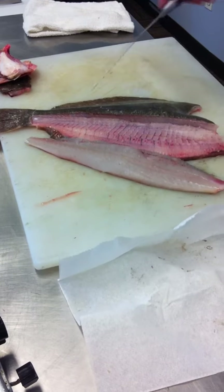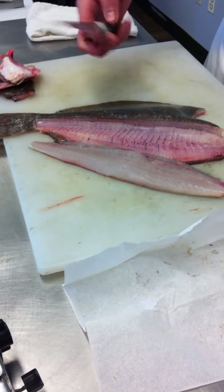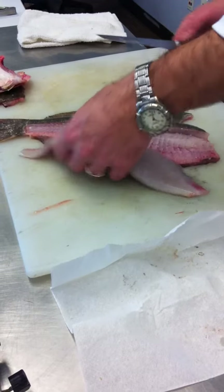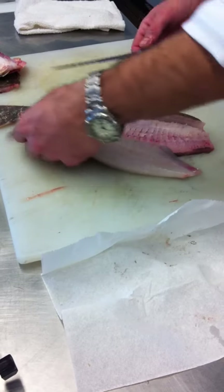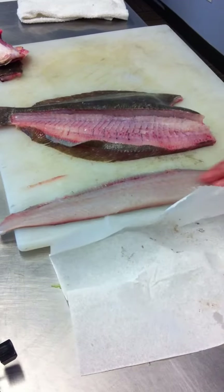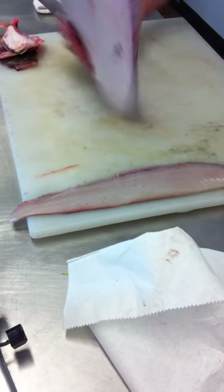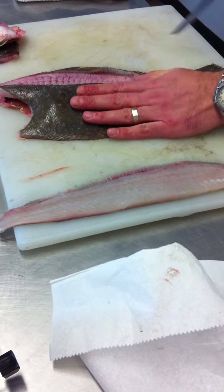See that? That's all I did — it comes right off. Now it's attached by the skin right below the fin, so all you need to do is run your knife along that skin and there you get your first beautiful fillet. Repeat the same thing on this side.